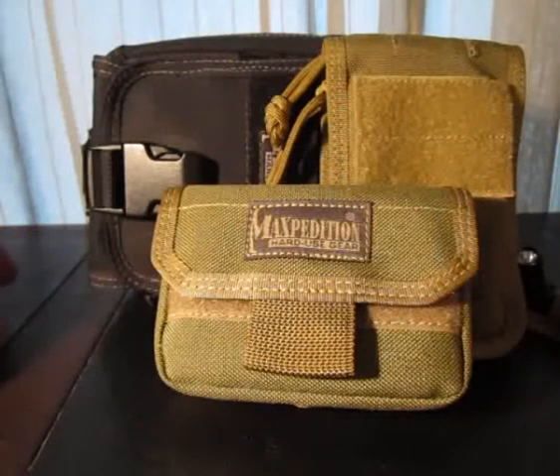Maxpedition are a good make. Everything they produce is pretty much top quality, good standard, very tough, very durable materials. I've got quite a few of their products and yeah they're very good, and some of them are quite expensive, but they do have some well-priced products in their range as well.